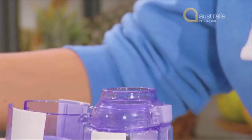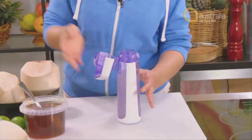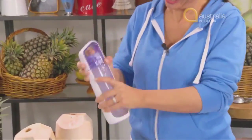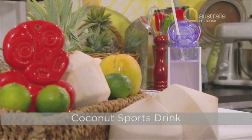To that bottle, add a tablespoon of honey and a teaspoon of salt flakes. Close the lid and give it a really good shake. There you have a wonderful natural sports drink — fantastic to have during a game or after a workout to rehydrate you.